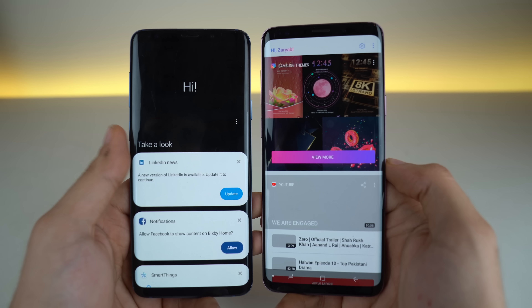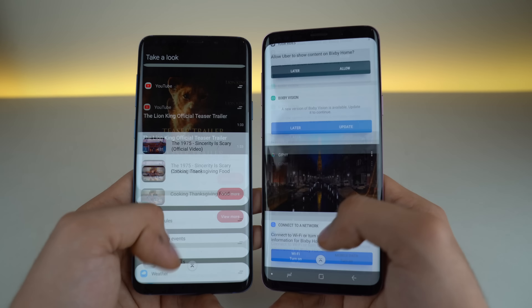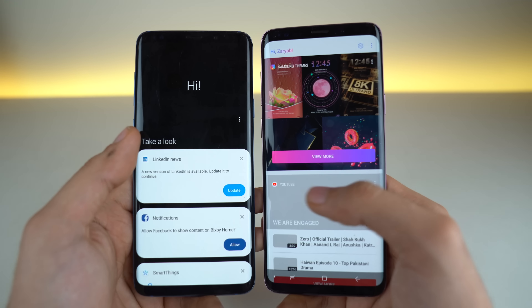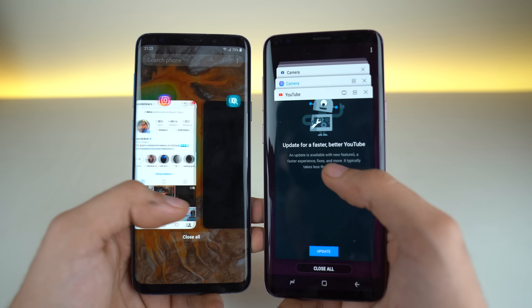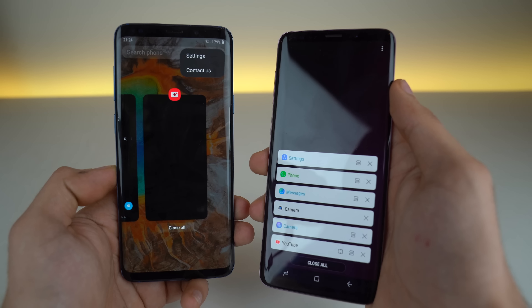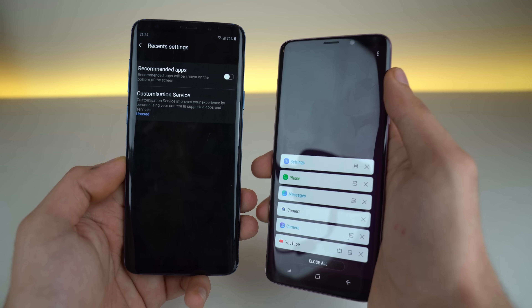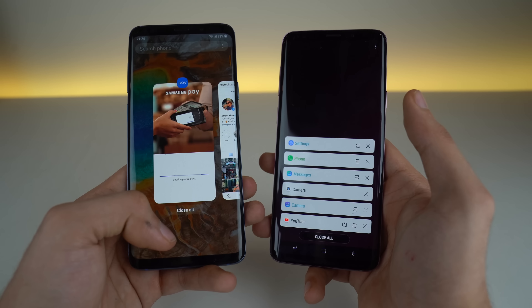A quick look at Bixby — we have a big header at the top and it's pretty much the same as before, just looking better with a dark UI in the background. Here is the new multitasking tray, similar to stock Android 9.0 Pie. Previously we had the option for a list view, which was a really clean experience, but now in settings you cannot do the list view anymore — you have to use this card-style view.